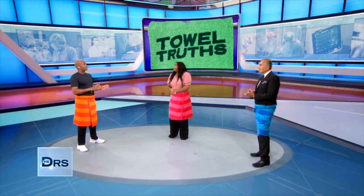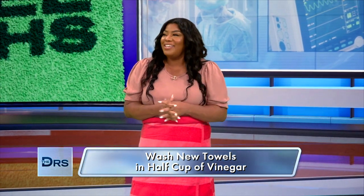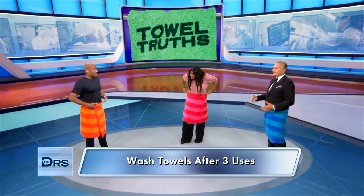What else do we need to know about towel care? You should wash them with half a cup of vinegar when you first get them — that will lock in the colors and the dyes. Then also once a month, put a cup of vinegar into your washing machine; it will get rid of all the buildup and body oils. And according to Consumer Reports, we should be washing our towels after every three uses. I'm not going to look at a towel the same way again — this changed my life.